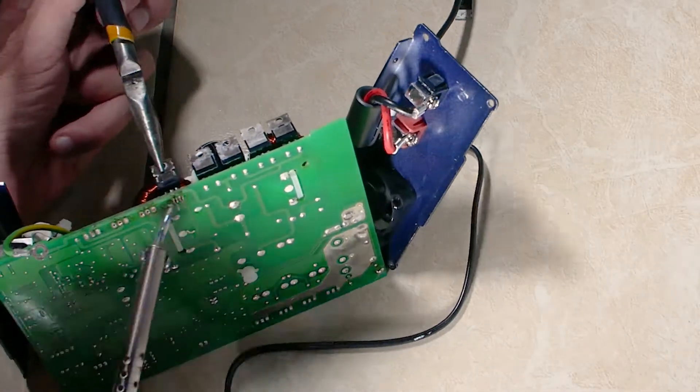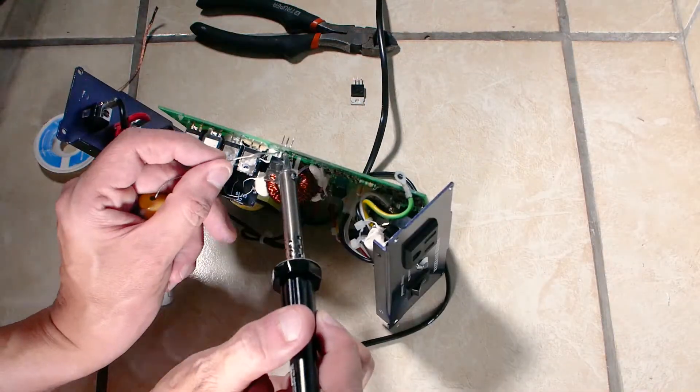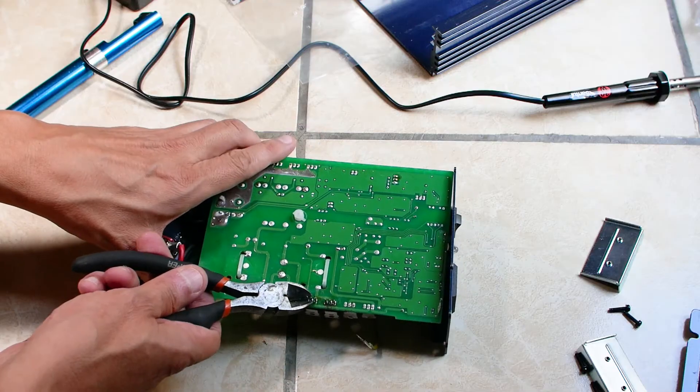Now to solder the new MOSFETs in place. This circuit board is double-sided and the MOSFETs need to be soldered on both sides. As you can see my soldering quality with this iron isn't too pretty — unfortunately my main iron recently broke and I am waiting delivery of the new one.